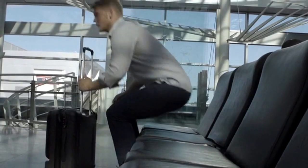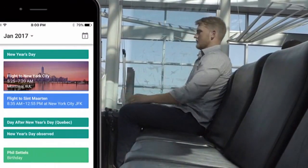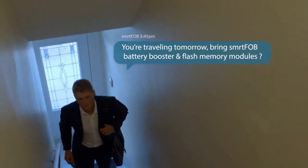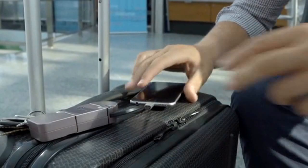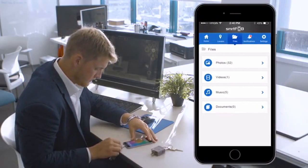With our breakthrough intelligent notifications, SmartFob can connect to your calendar and suggest modules to bring with you based on your schedule. Like if you're traveling the next day or have a heavy day of meetings, it can suggest you bring extra battery modules with you. With our app, you can check SmartFob's battery percentage and charging status, and access your files on the go.